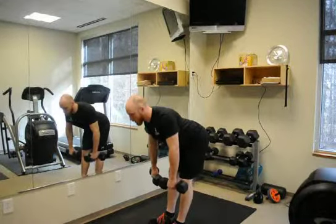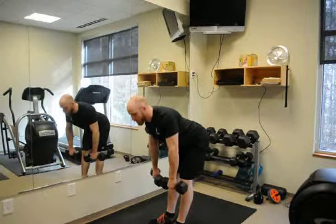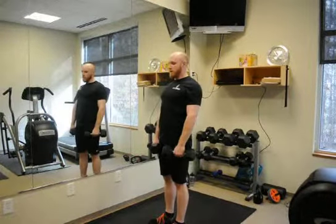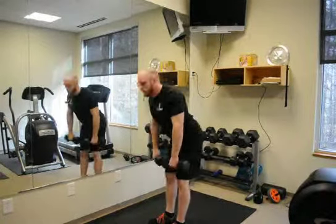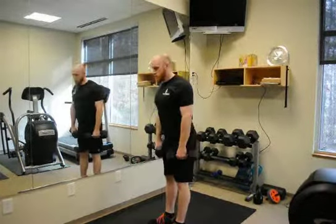You're only going to go as far down as your hamstrings will let you. Then you're going to squeeze from the back end, pull yourself straight up. Arms are just straps and they just kind of swing like pendulums.